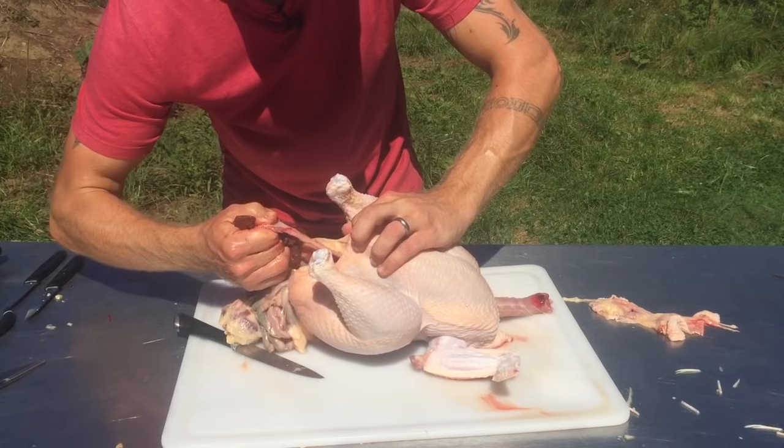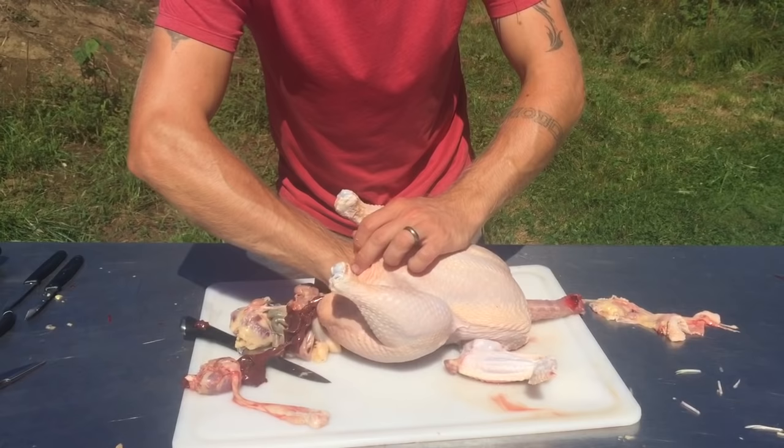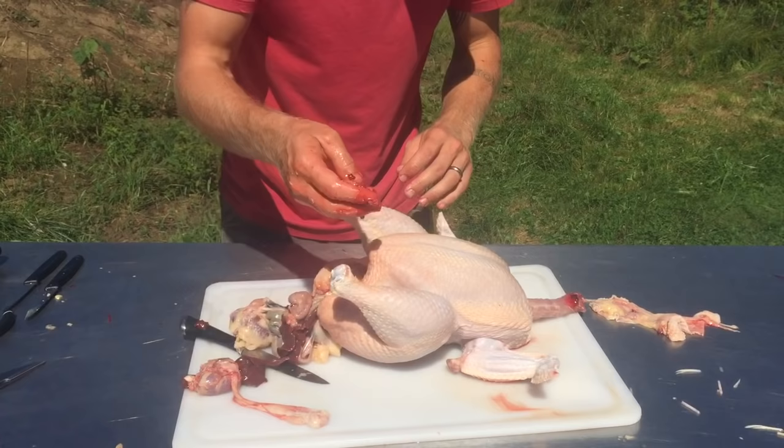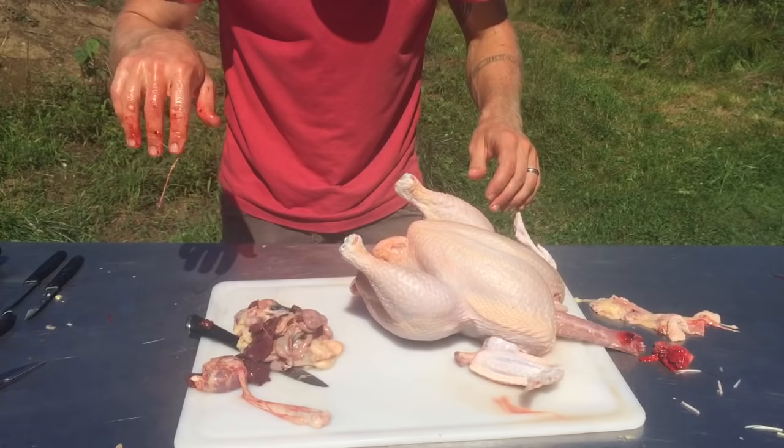There's the crop and windpipe. I destroyed the liver, which is a mistake, but nobody's perfect. Pull out the lungs, which are attached to the ribcage, and you're going to get rid of those. The bird's cleaned out because I've already detached the vent — everything comes out and the inside of the bird is clean.